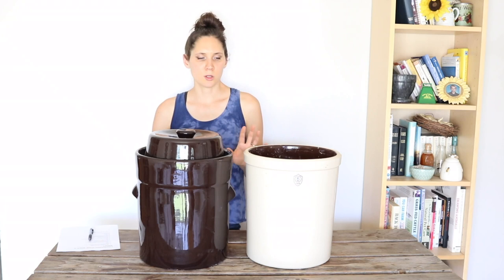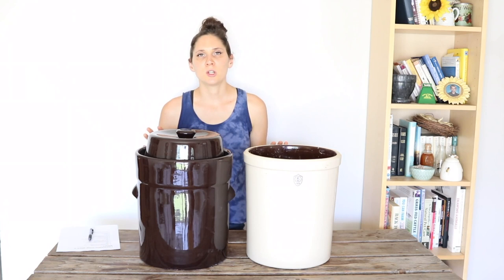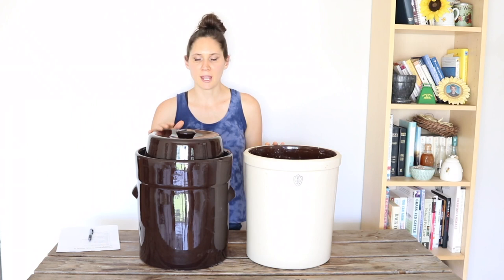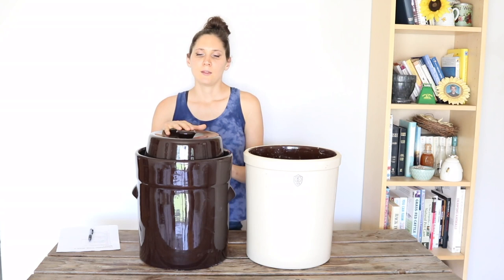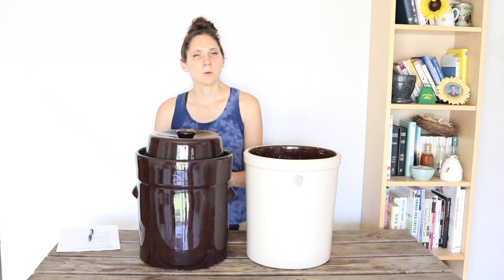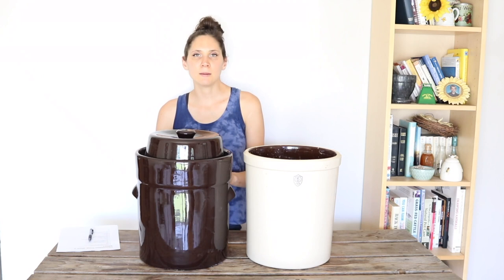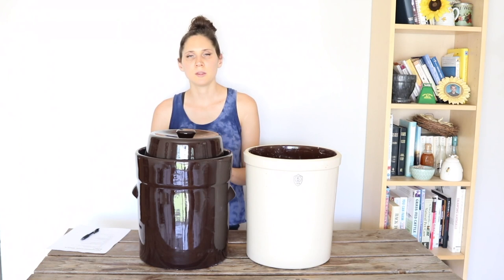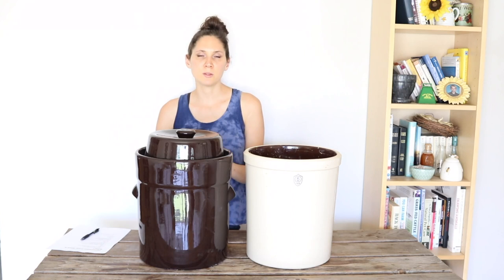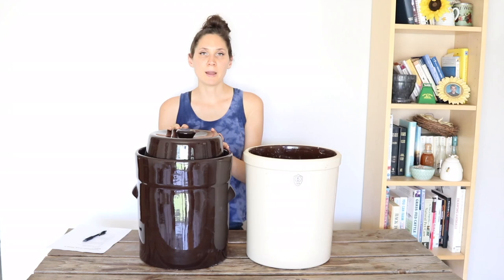Now let's talk about some other things to take into consideration if you're in the market for a fermentation crock. Compare the pros and cons of these two different designs and see which fits your needs better. The open crock is absolutely usable — if you just want that extra insurance against mold, fruit flies, and kahm yeast, then you might be happier with the water seal lid. If you're following the GAPS diet, I do recommend the water seal design. You'll also want to think about size: how much sauerkraut do you need, how many people are in your family, how much do you eat at a time, whether you can lift it, and whether you have space for a bigger size or would prefer a smaller one that sits on your counter.